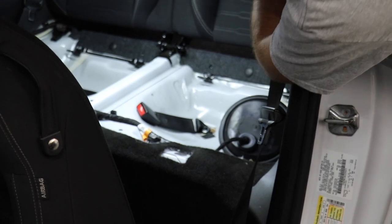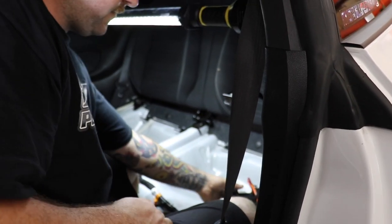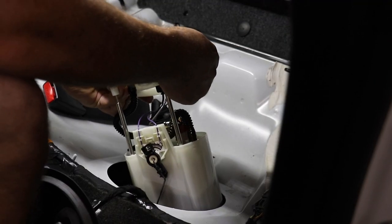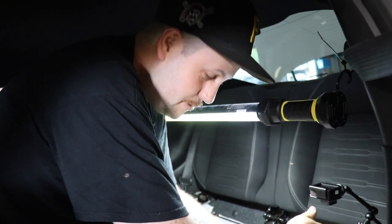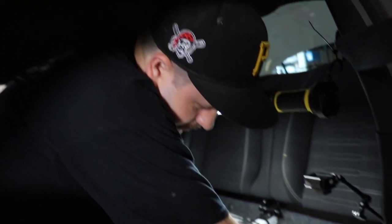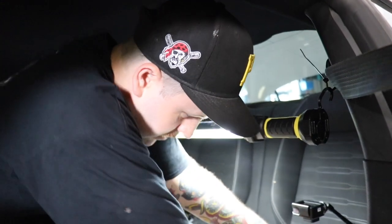Jesse's going to get everything set up. He bypassed the booster to take that out of the equation. The pump motors themselves usually burn out. We're going to let the pump dry out a little bit before we try to jump it — because sparks and fuel and millions of dollars worth of inventory and cars don't mix that well. Going to try to drain this fuel back into the tank before pulling it so the car doesn't smell like fuel.